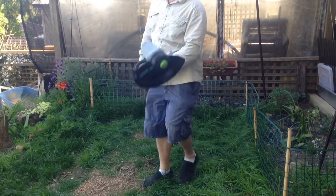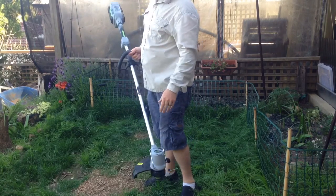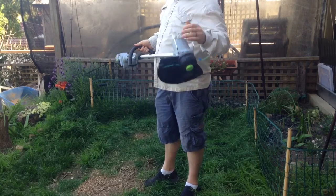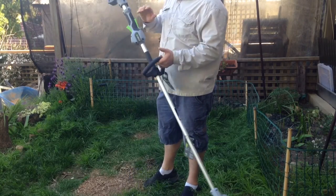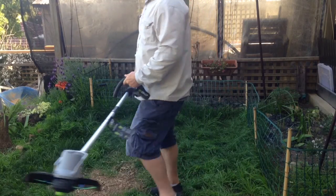So this is the line trimmer, it's actually got a bump feed end on it. There's a hook to hang it up when you're storing it. 56 volt battery, nice and light. Alright, let's give it a crack and see how she goes.